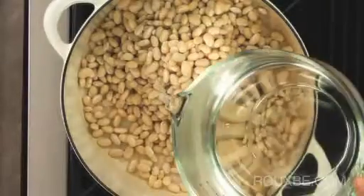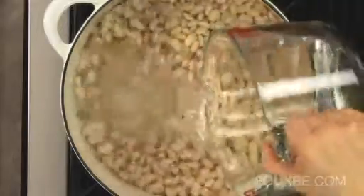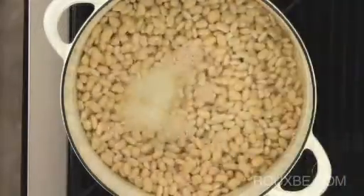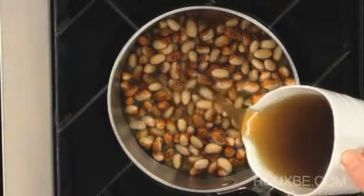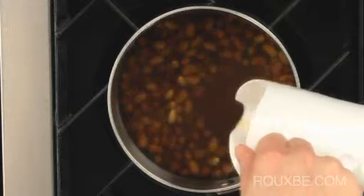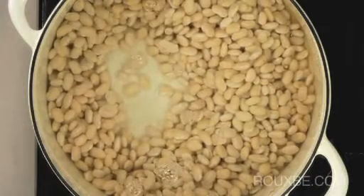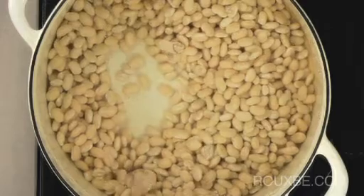Add fresh, cold water to the beans. If you like, you can even use stock. Just make sure there is about twice the amount of liquid to beans. The beans need just enough liquid so they cook evenly. Any more than this is not necessary, as it will only dilute the final flavor and color of both the beans and the liquid.